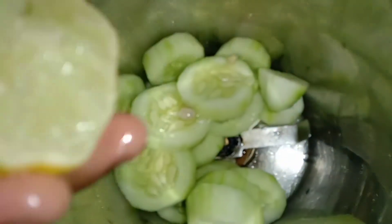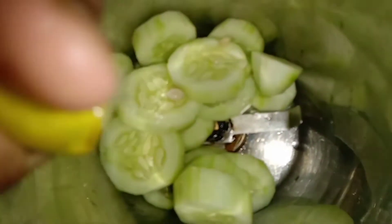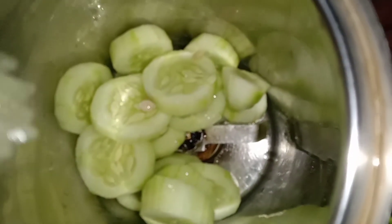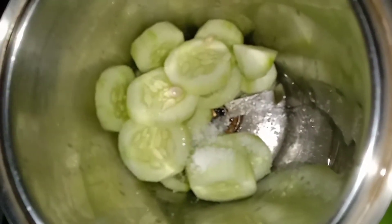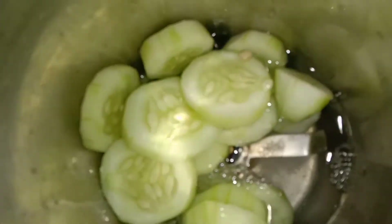Let's add a lemon. Add a half lemon. Add 2-4 cups of lemon. Add 1 spoon of lemon.